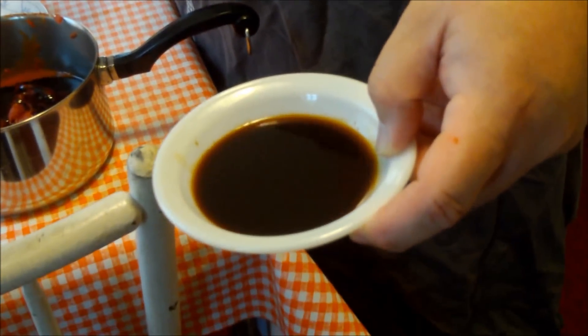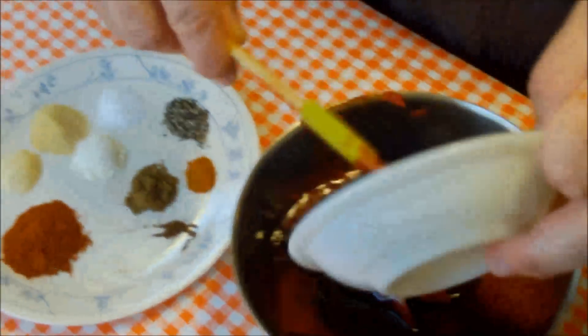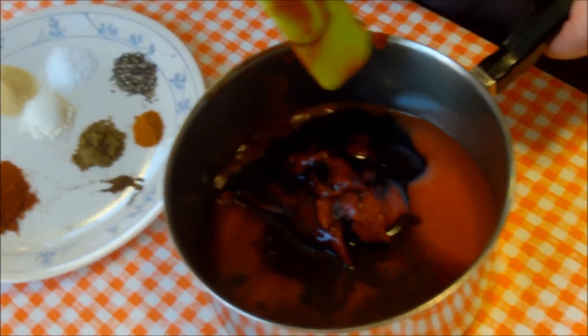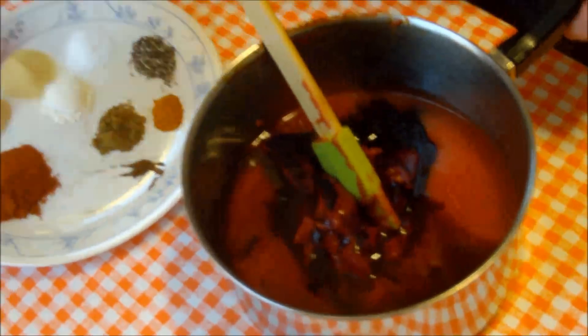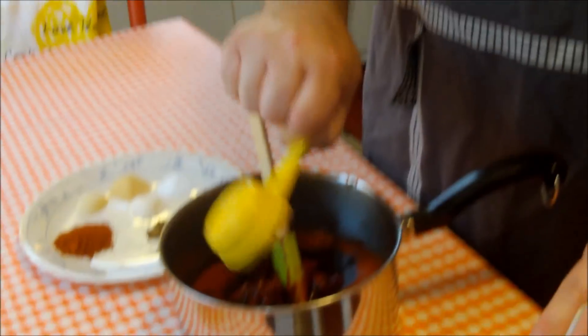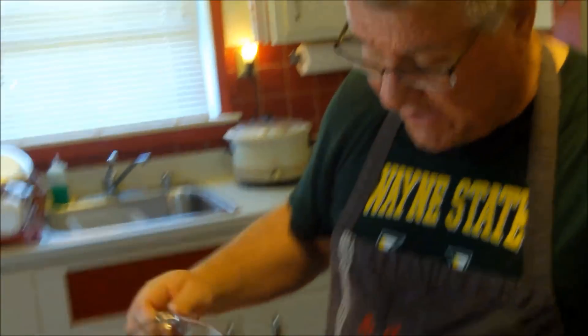Then two tablespoons of Worcestershire sauce. It has so many ingredients in it that it adds a lot of depth of flavor. Now here is our sweetness — a quarter cup of brown sugar. That's going in there. We also want a little tang, so I've got a third of a cup of apple cider vinegar.